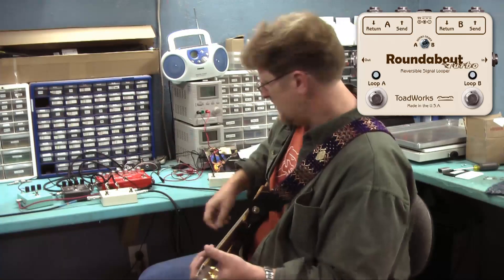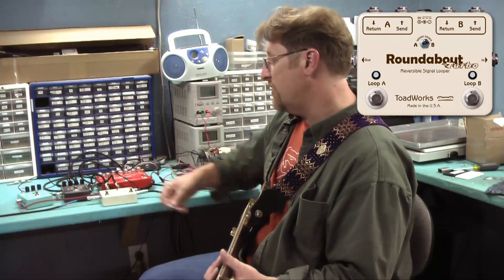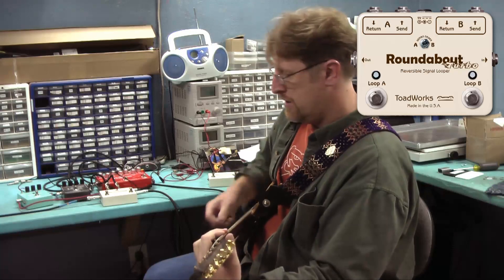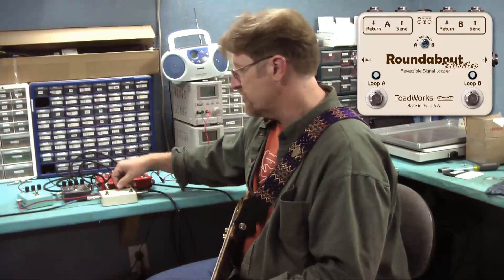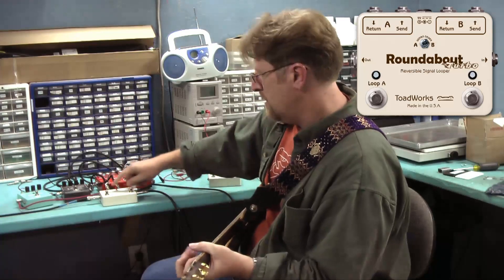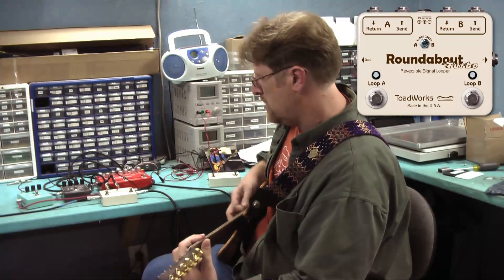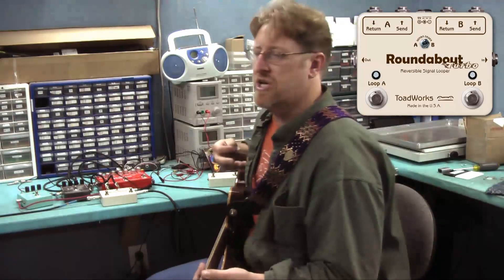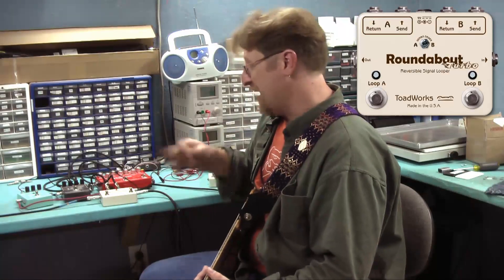With this switch, now we've got loop B first — phaser going into the overdrive. Here's the difference: here's loop A first... and B first. It's not quite as modulated because the distortion comes after the phaser. But if you put the phaser — the modulation — after the distortion, it changes the sound.